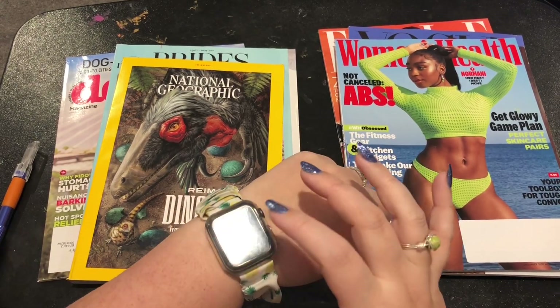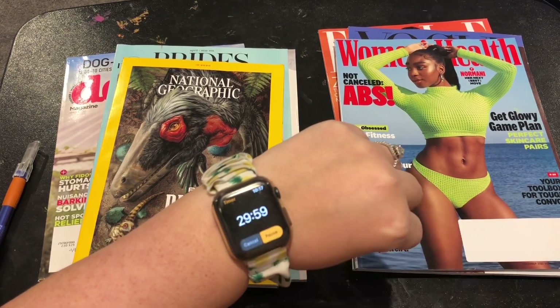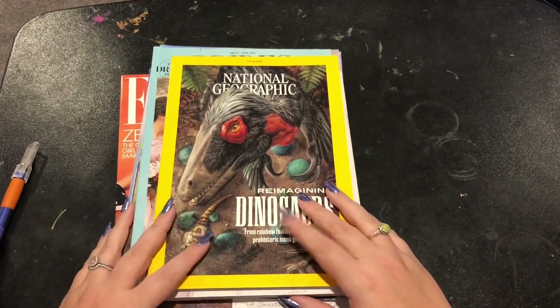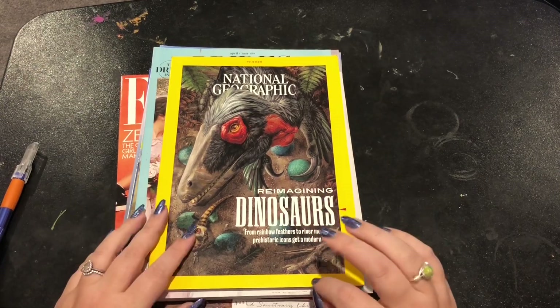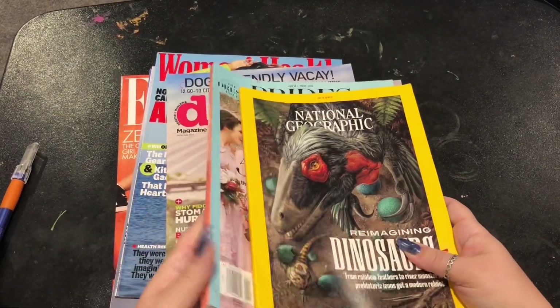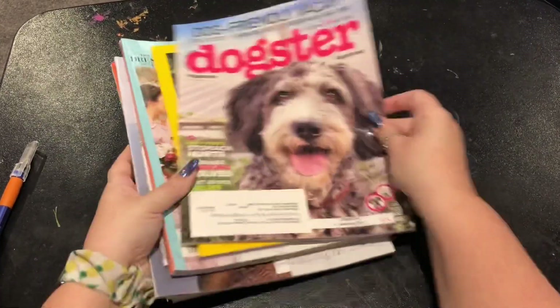30 minutes — wham, bam. So what I do is I probably go through all of my magazines at least twice. I don't just go through and throw them out. I'm going to go through this Dogster because it's going to be cute and I'm excited.